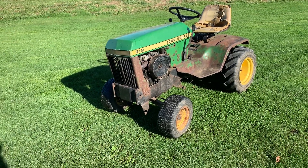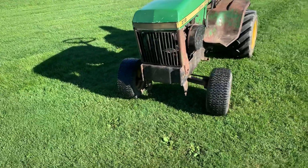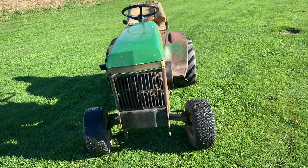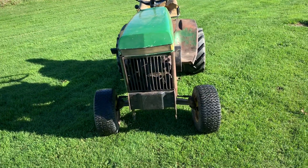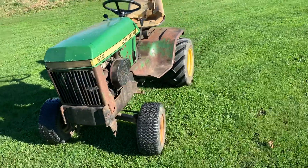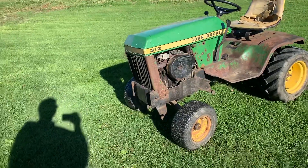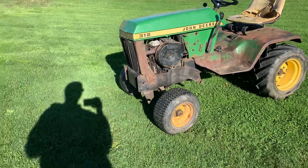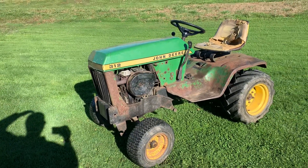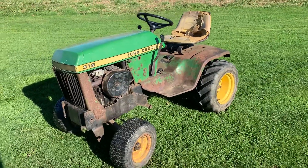Hey guys, recently had a video request asking how to operate a 317. A friend of mine made a video for me on that, and it made me sit down and think about it. I had to do a video on how to operate all of my John Deers, my Cub, my Gravely. I don't quite know about the Homelite yet. So I figured, well, I've got a 312.